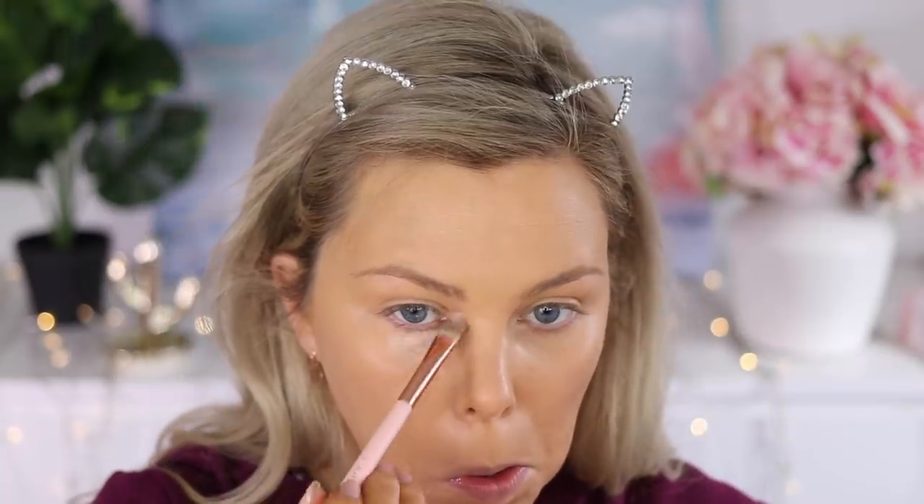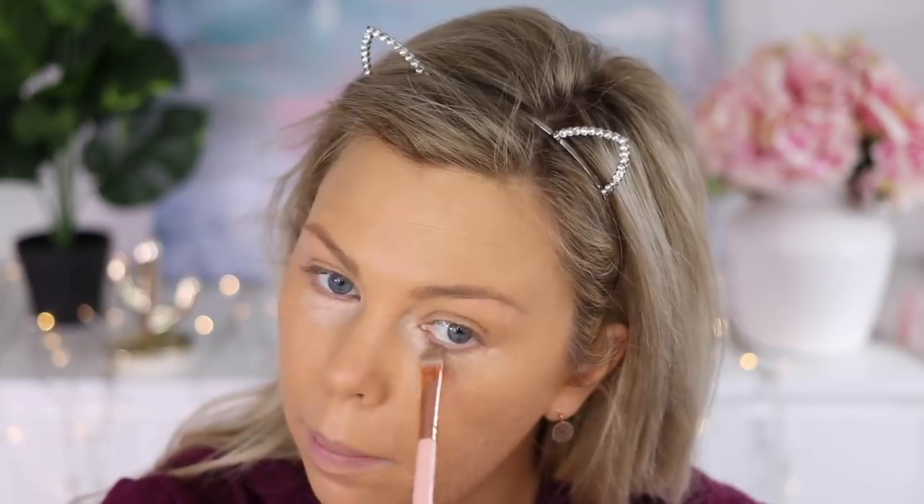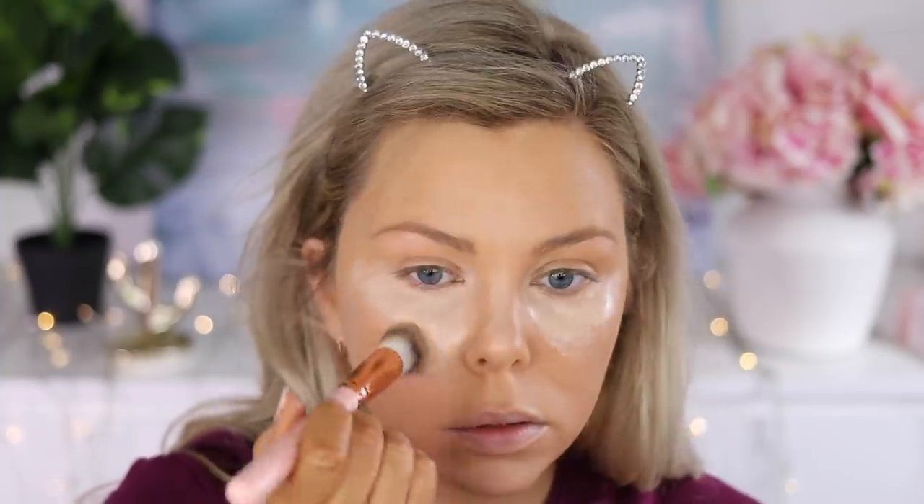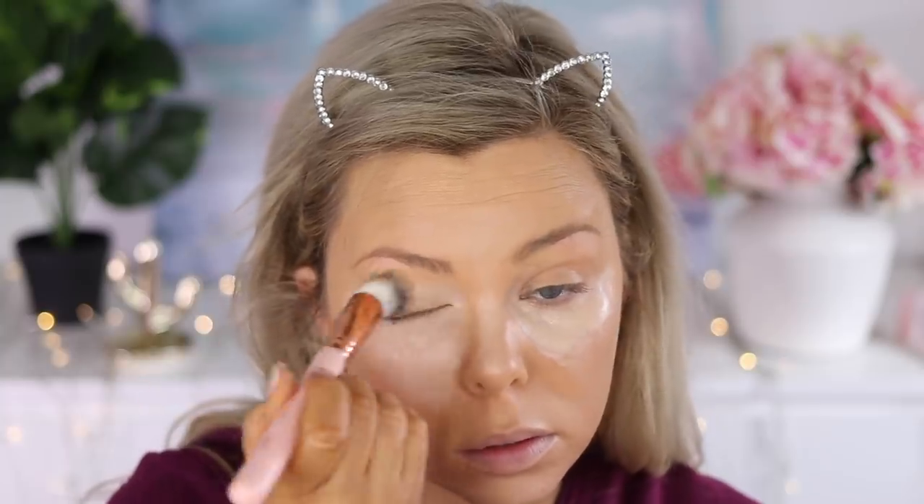Next up we have some corrector underneath the eyes — this is the Models Own quad of correctors. Then I'm going in with the MAC Pro Longwear Concealer in NW20, placing that underneath my eyes and down the bridge of my nose, forehead, and chin, just to highlight those areas.